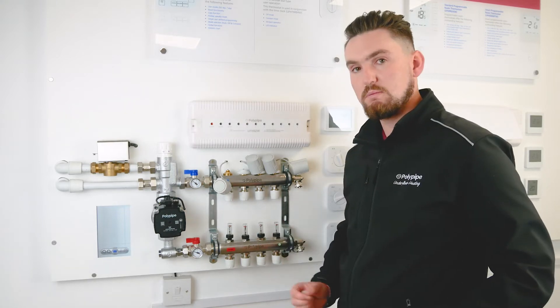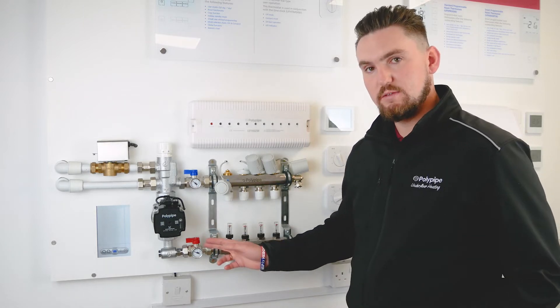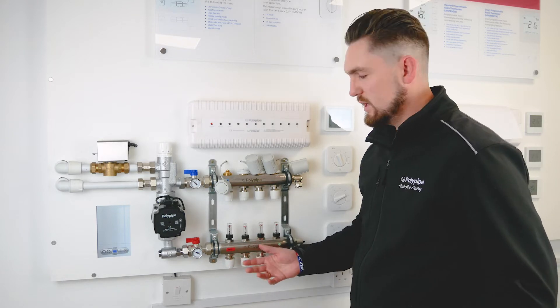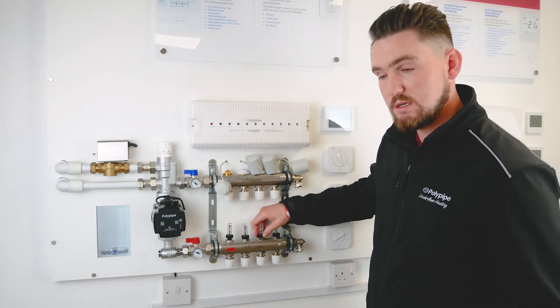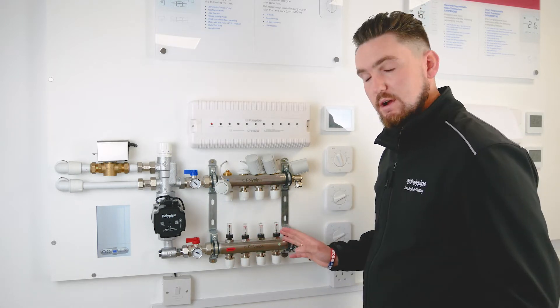What we're going to do first, after we've ensured that the isolation valves are open, the boiler is fired, the zone valve is open, and the pump is running, is shut off all circuits other than the first one. These are the flow meters on the bottom, and we're going to work from left to right.